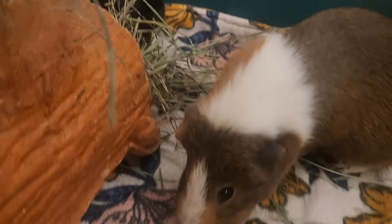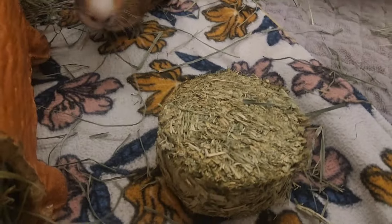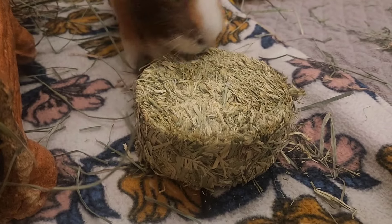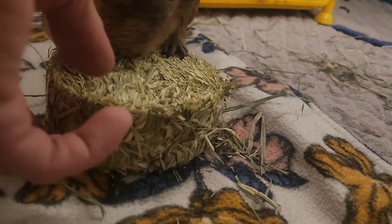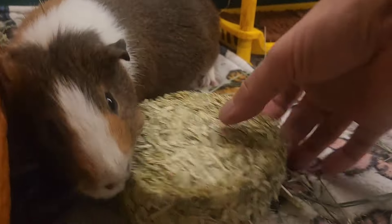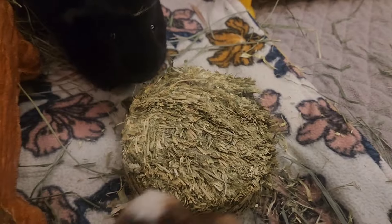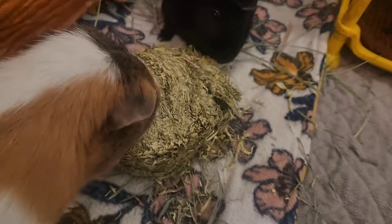I'm allergic to Timothy, so I give them the Timothy stacks. This is Timothy - it's pressed and there's a lot of little blossoms in it. They will work on this thing over a couple days. The only drawback is they shred it and the fleece gets covered. I'm super allergic to Timothy but with this I could break it - I'll leave it though, it's more fun for them to chew and shred it themselves. It's compressed but not rock hard, and that's why they actually will eat it.